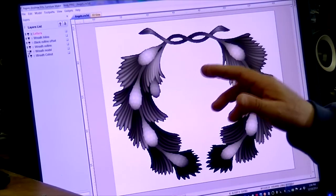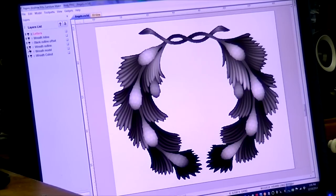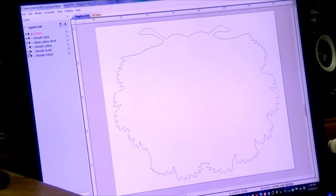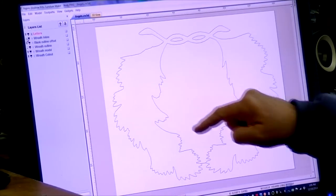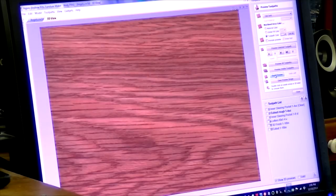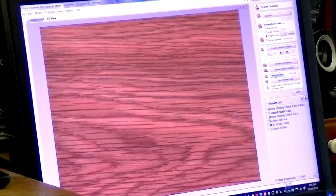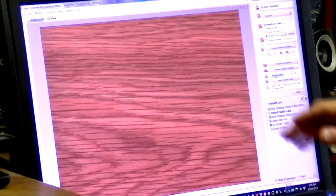Then I made some vectors to help with the carving. I made a wreath outline — see right there — and I also made an outline of the inner part of the wreath. Then I started to set up the tool paths. The first tool path clears out the material on the inner part of the glued-up assembly.